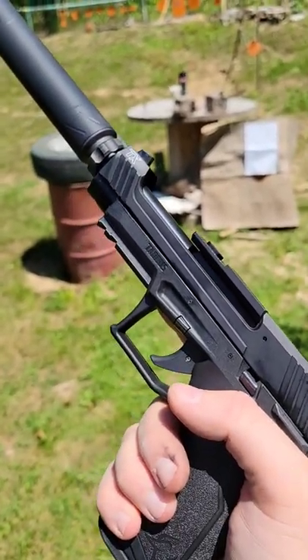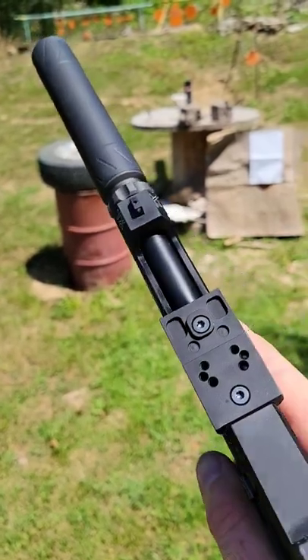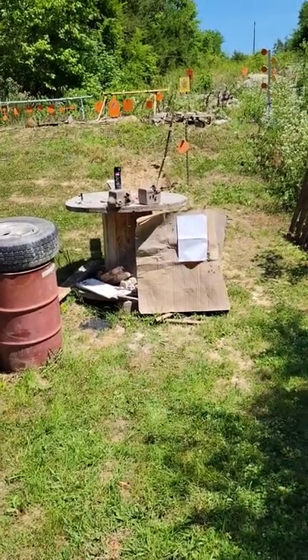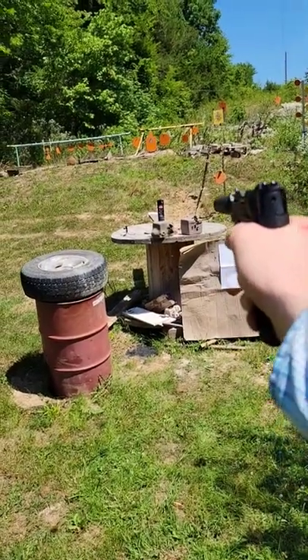Out here at the range today we got a Taurus TX-22 with a Banish-22 Shusher can from Silencer Central on there. Right there we got a spray can of some black spray paint. Let's see if we can hit it here. I'm pretty sure we can.